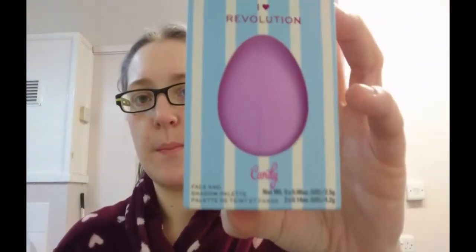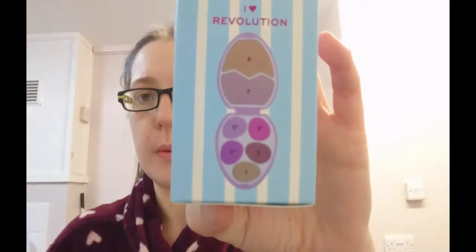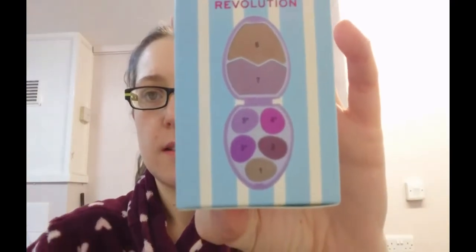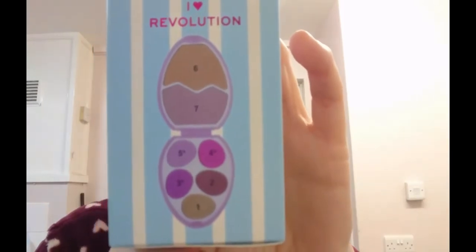Popping that back in the box. Last but not least we move on to Candy, which has some really gorgeous purple, pinky purples. Sadly the camera does not look like it's going to pick it up too well, but this time around we've got a purple egg.